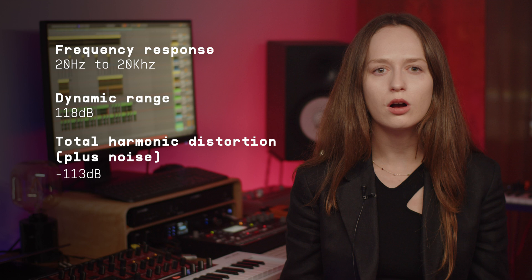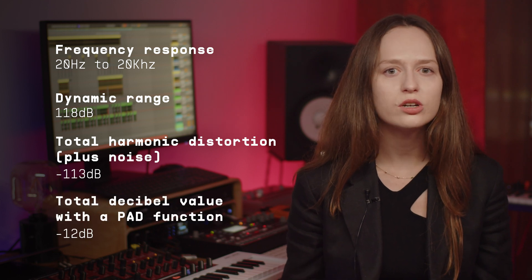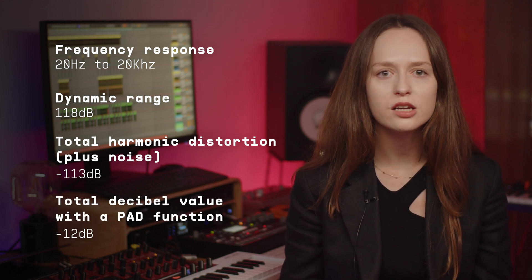These inputs also come with a pad function, allowing you to lower the total decibel value to minus 12 dB.